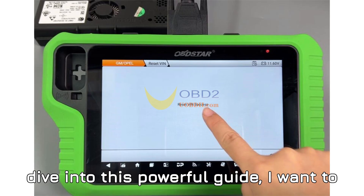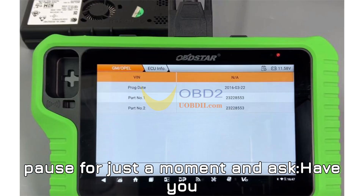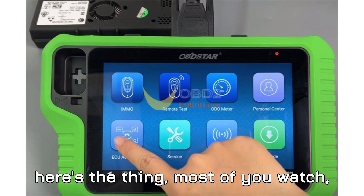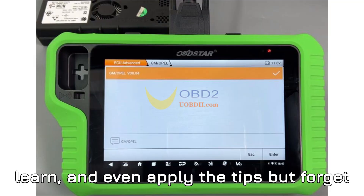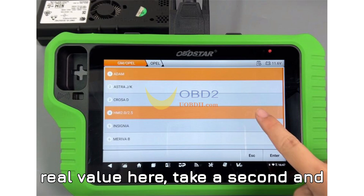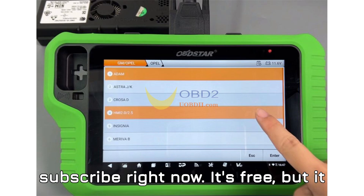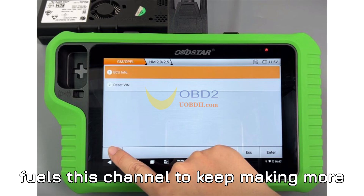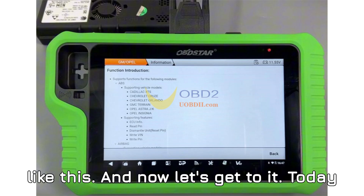But before we dive into this powerful guide, I want to pause for just a moment and ask — have you hit that subscribe button yet? Most of you watch, learn, and even apply the tips, but forget to subscribe. If you're getting real value here, take a second and subscribe right now. It's free, but it fuels this channel to keep making more high quality, real world content just like this.